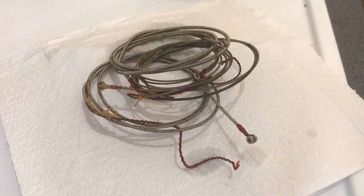So I've just fished the bass strings out of the boiling water. On first look it's just incredibly gross — it doesn't look too promising right now, but I'm just going to dry them off with a bit of ordinary kitchen towel and we'll see how they're looking then.